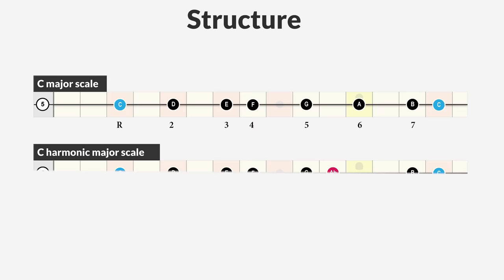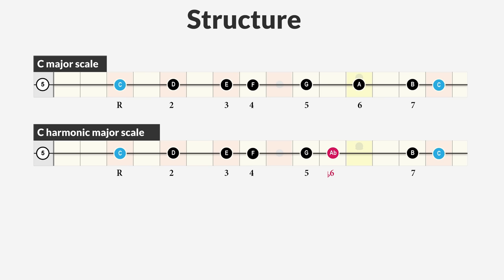The C harmonic major scale is a darker version of the C major scale. It has all the degrees of the major scale, but the sixth is now lowered to a minor sixth. This creates a one-and-a-half step interval and results in a distinct sound of the scale.